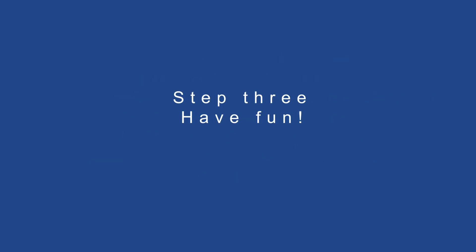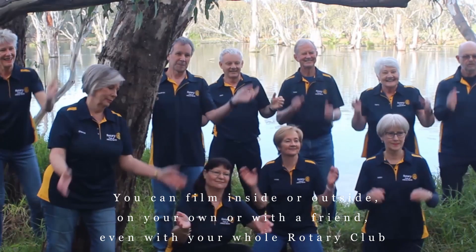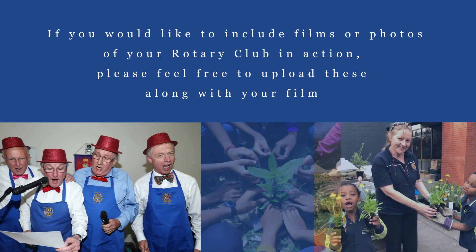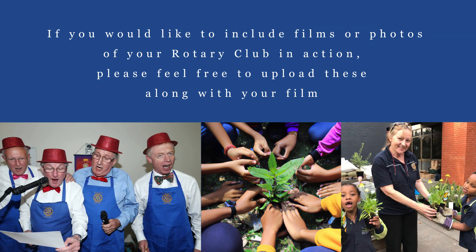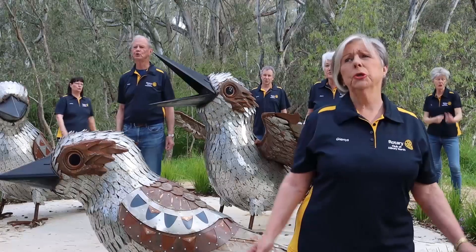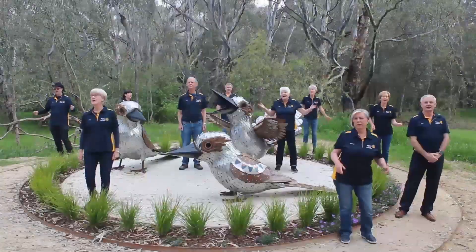Step 3: Have fun. You can film inside or outside, on your own or with a friend, even with your whole Rotary Club. If you would like to include films or photos of your Rotary Club in action, please feel free to upload these along with your film. We would like to show the diversity, equity, and inclusion of Rotary, so please feel free to wear a national costume, perform in a cultural location, or wave a flag in your video.